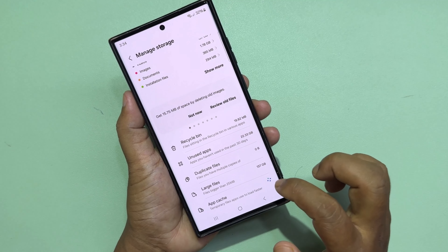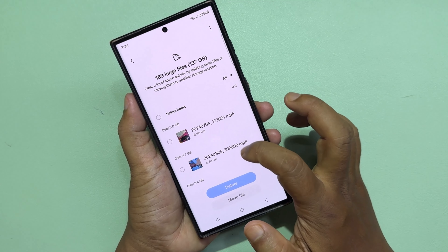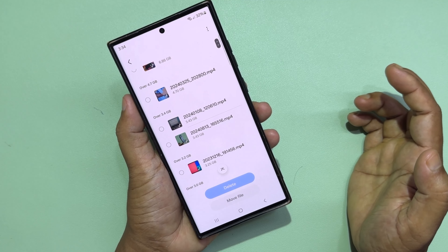Now go to Large File and delete unnecessary files.